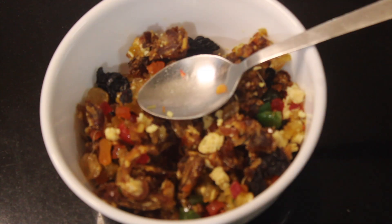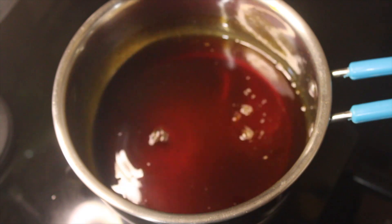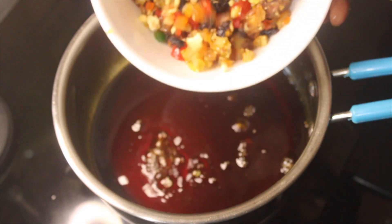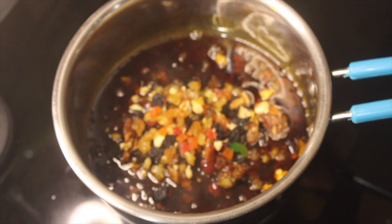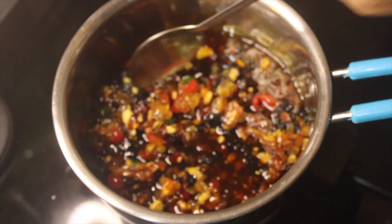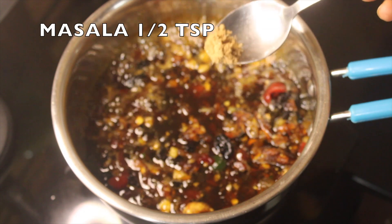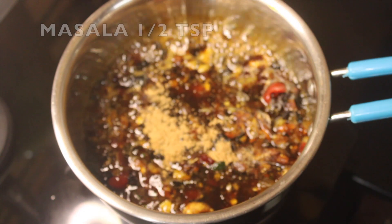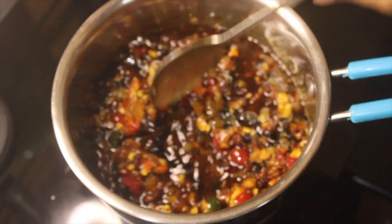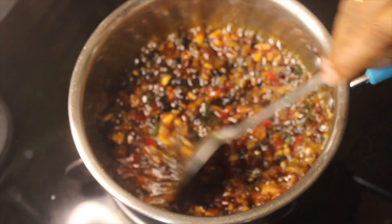We have all mixed in. Now we are going to add dry fruits here. We are going to add some flavor. I will make it a little more.